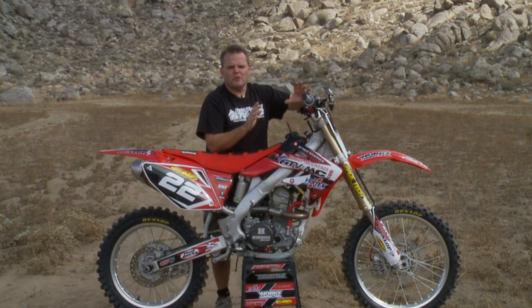Hey, a little simple starting tip for four strokes with a carburetor, of course. Sometimes people forget or just don't know — here's some things we've learned over the years on starting, especially like a CRF250, any of these current four strokes with a carburetor.